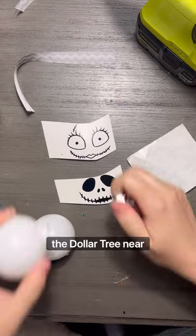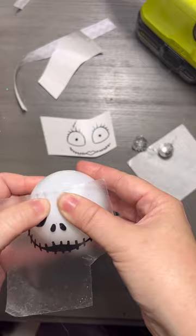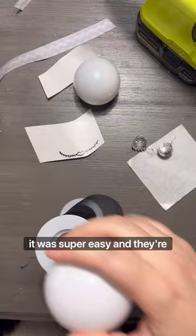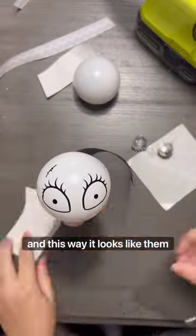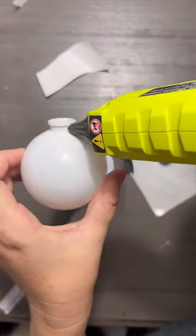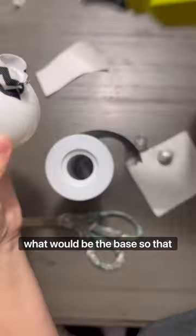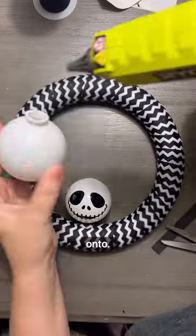The Dollar Tree near me has Christmas ornaments out, so I got white-based ornaments and used black permanent vinyl to cut out my shapes for the faces. It was super easy and they're super cute — it gives that Jack and Sally inspired look. I place these upside down and added a little bit of ribbon around the base so they can hang upside down on the wreath.